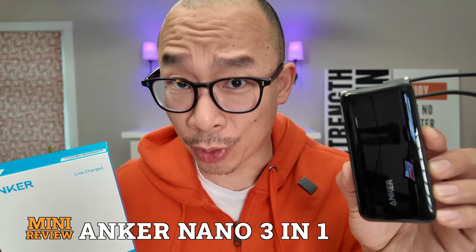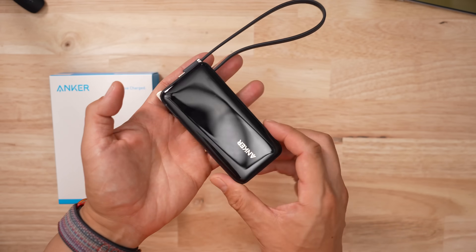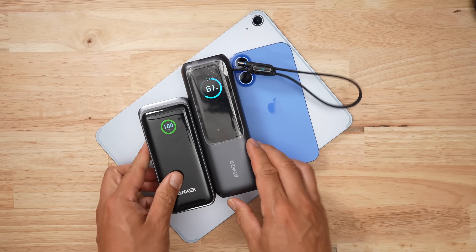Anker totally crushed it with the update to the Anker Nano 3-in-1. This is going to be one of my go-to battery banks for 2025-2026. With that being said, it's only ranked number two. And when it comes to battery banks,